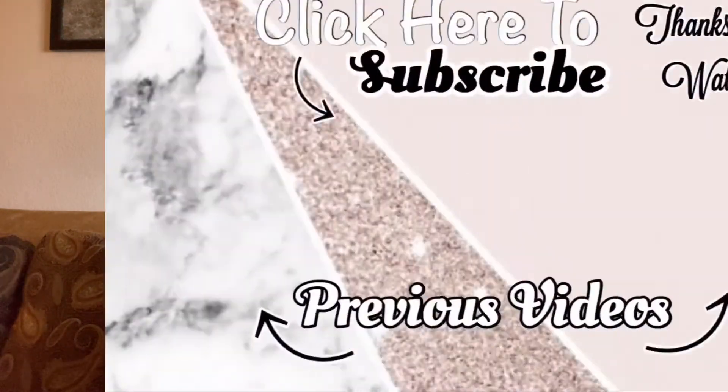Hope you guys enjoyed this video. If you guys did, don't forget to give it a big thumbs up. Don't forget to go ahead and check out my Etsy shop and my Instagram. I'll see you guys in the next video. Bye!